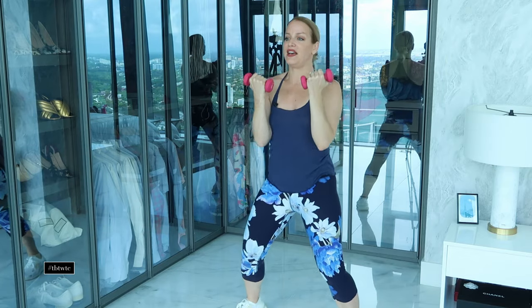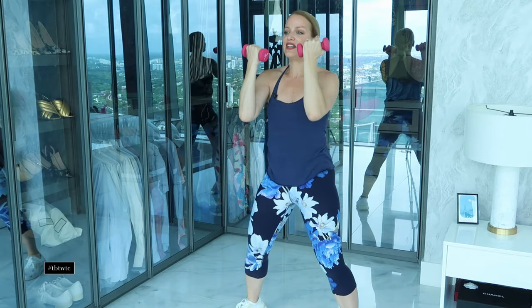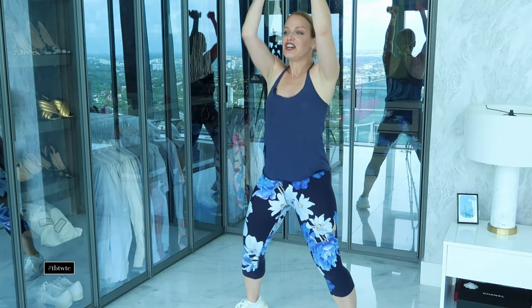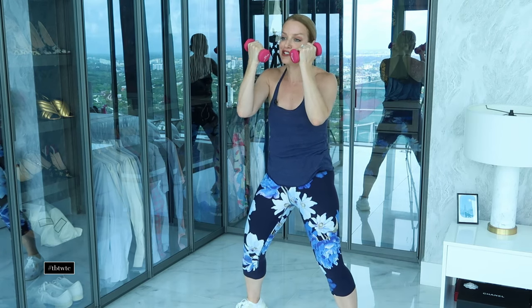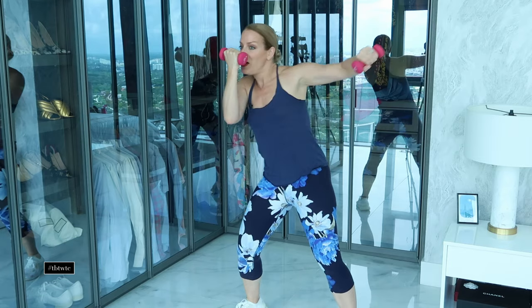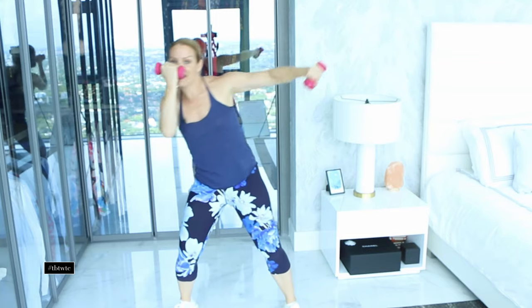Now we're going to punch up and up — keep the shoulders on your back. Now keep one hand in front of your face like you're protecting yourself from a punch. You're going to lean away and lean away. We're working your waist — squeeze your belly to protect your back.